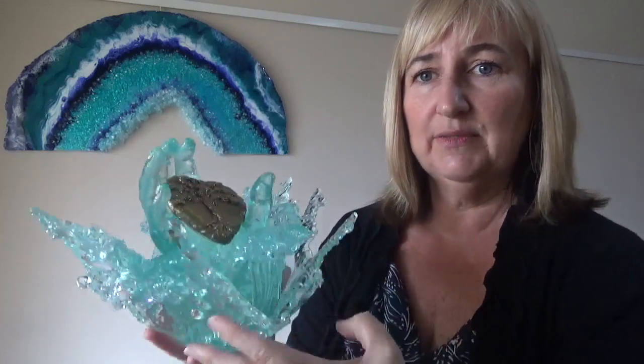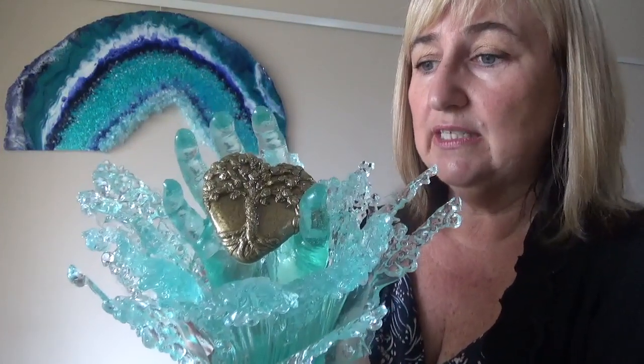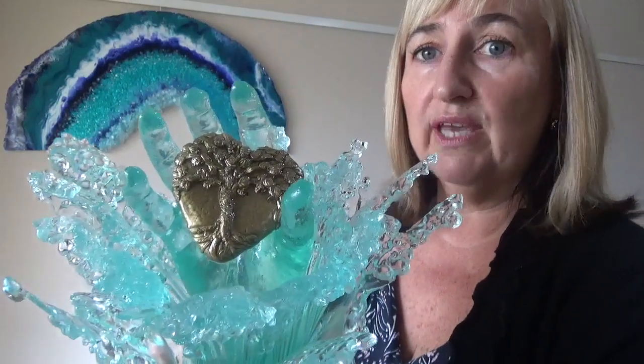On Wednesday of last week a chap from Kalgoorlie Arts contacted me and said he liked some of my pieces and would I be interested in submitting a piece to the Kalgoorlie and Boulder Art Prize. The deadline for the application was Monday — so I thought, well, I like a challenge. I'll go for it. The theme was 'a place to call home', so I put my thinking cap on and came up with this piece which I've entitled 'Home is Where the Heart Is'. I'm not going to be doing a video on this one.